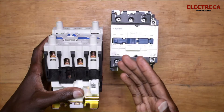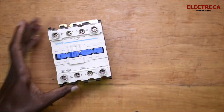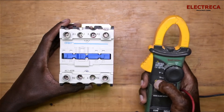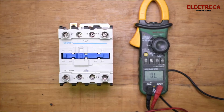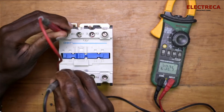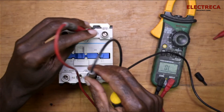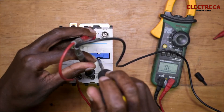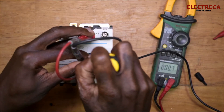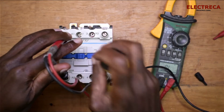Notice that all these contacts have the same size and the same current rating whether open or closed. Let's do some measurements. My multimeter is in continuity mode. You can see that these two are closed, and these are open. If I put my probes here and press right here, the circuit closes — my multimeter completes. And these are normally closed when I press right here.